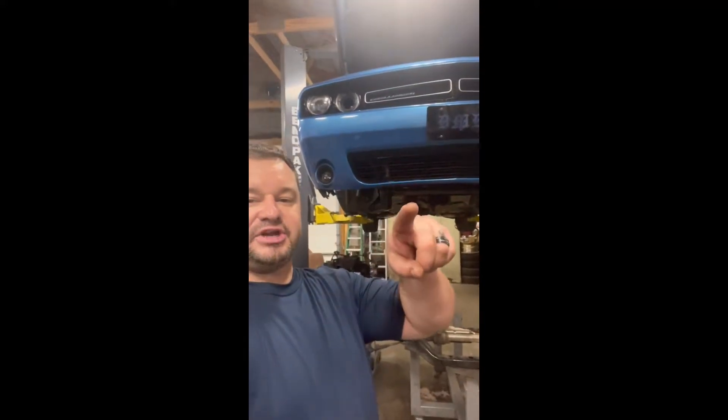All right, if you're working on a Challenger or a Charger with a Hemi that has MDS, I'm about to show you a secret.